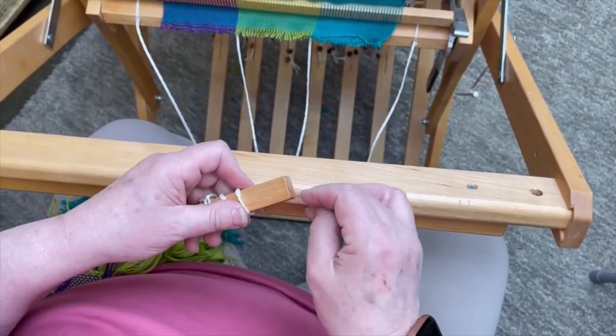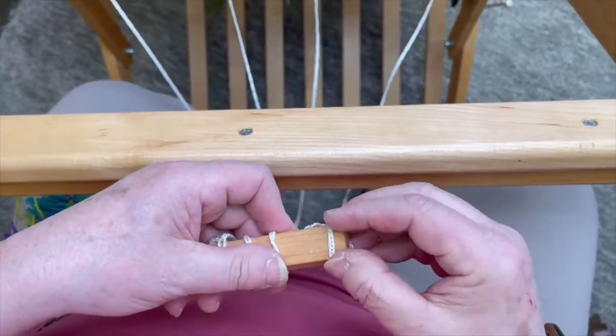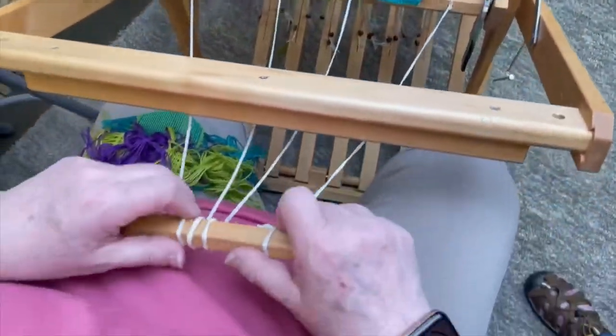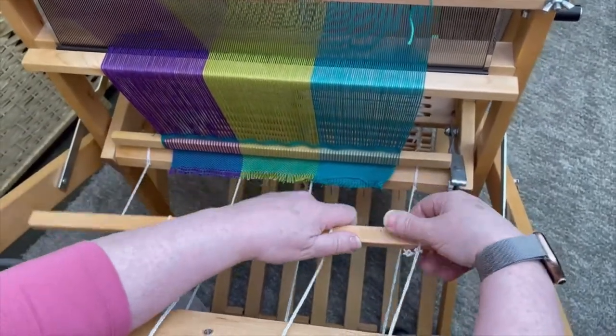Now remember, when you attach this, you need to go around the front beam. You can't come and attach it like that — that won't work. You've got to come here and bring it around the front. And we want to keep it nice and square.